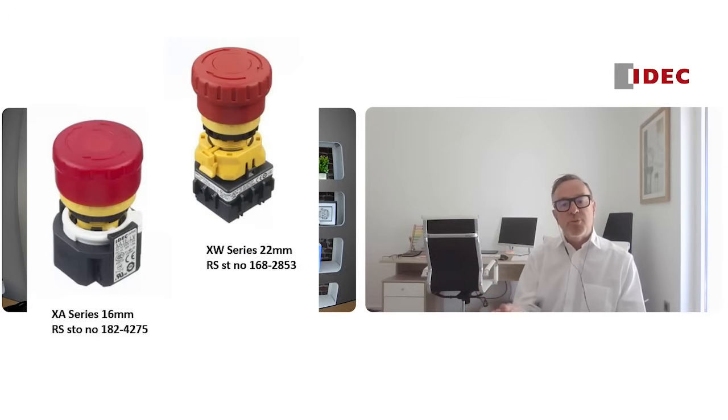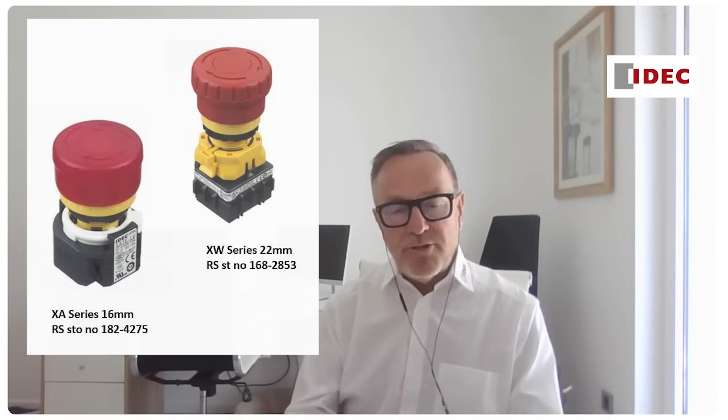That low profile behind the panel is great when there is no extra depth available. The final point is we talk about our XW series, which is 22 millimetre mounting, and the XA series, which is 16 millimetre mounting. And through DesignSpark, through our components, a lot of those products are available to the market through yourselves — easy reach for the customer.